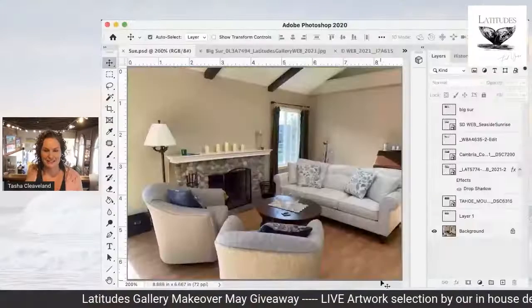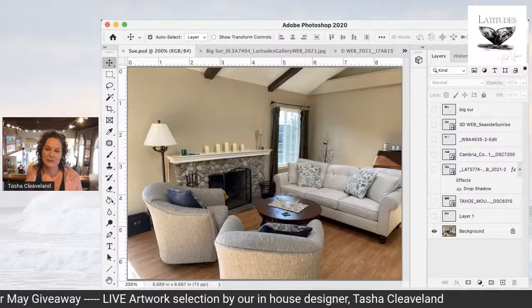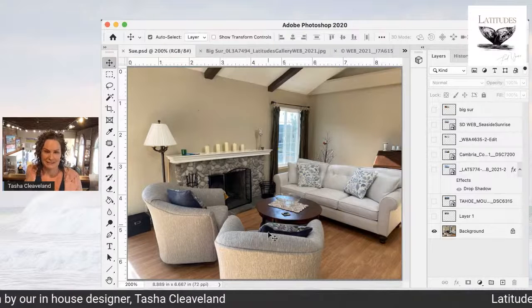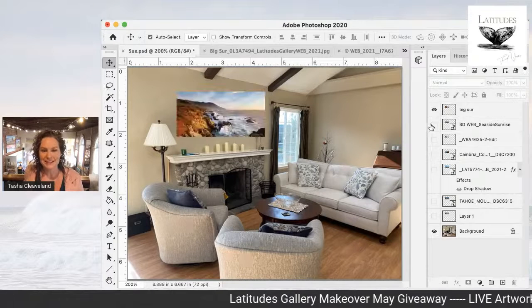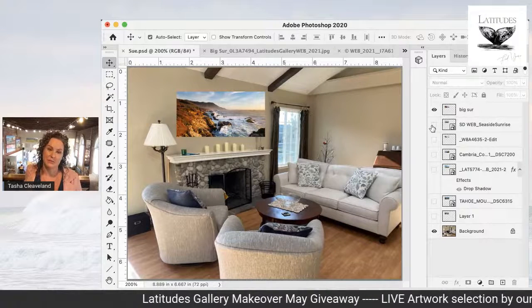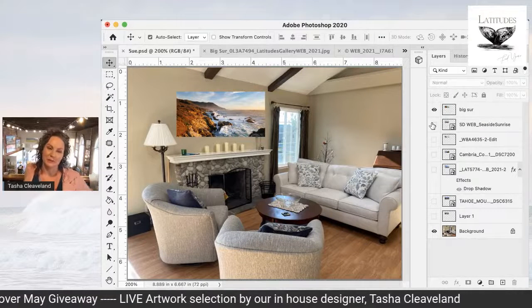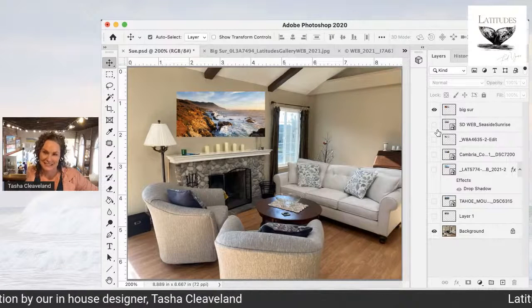Now let me add the room entry for today. This is Sue's room. Thank you so much for entering our Makeover May giveaway, Sue. There are only three days left, so everybody who hasn't sent it in, hurry up. Sue said she wanted something scenic — nature or beautiful photography. We've got you covered, Sue, because there are lots of different scenics and nature scenes for you.